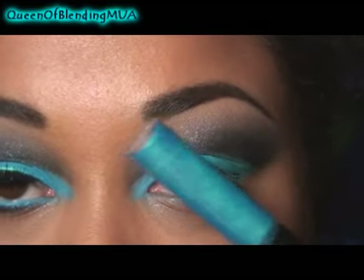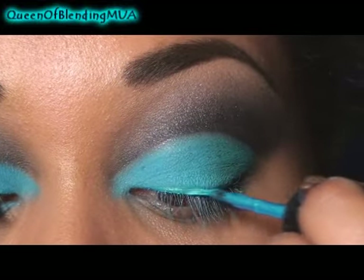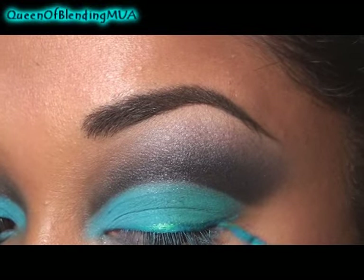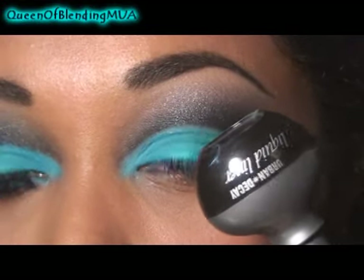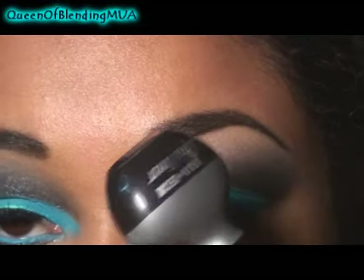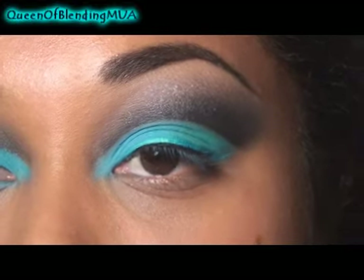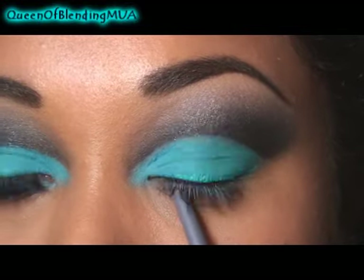Now for the top liner — this is MAC's Liquid Blast in Aqualine. And right below it, just really tight along the lash line, I'm using Urban Decay's Liquid Liner in Perversion. It's just black. And as that dries a little, I'm going to move on to the lower lash line.